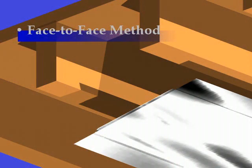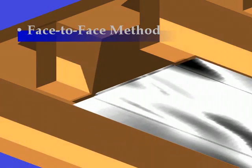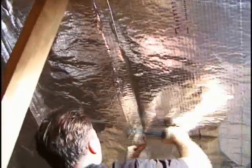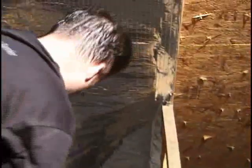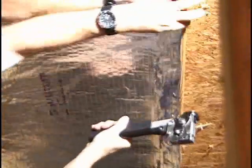Cut or wrap the barrier around any cross member you encounter, as shown in this picture. The first of the two methods of attaching radiant barrier to the trusses is the face-to-face method. With this method, the installers must align the barrier sheets along the truss covered by the previous sheet of barrier. Once the first side is attached, proceed with the second side.